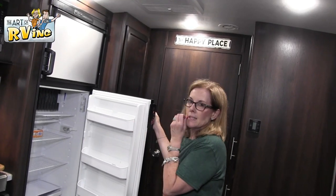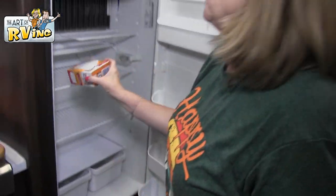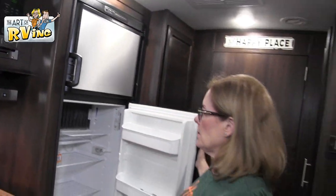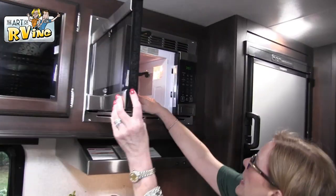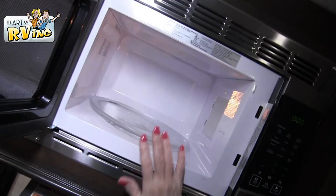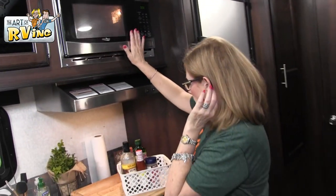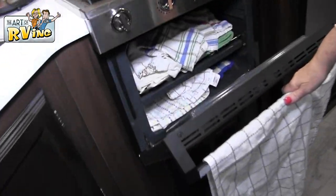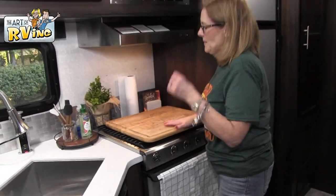In the fridge and freezer I keep baking soda — you can get good deals on those on Amazon. We have a basic microwave with the janky little tray that never stays on. I keep towels in the oven, of course — just like Frankie Heck.